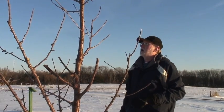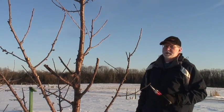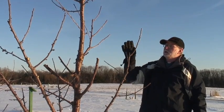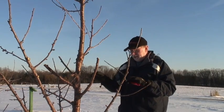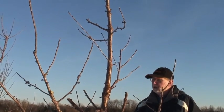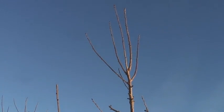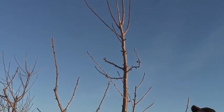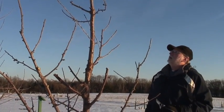Now we need to look at the top of this tree and decide what we're going to do at the top. I've got a lot of strong branches at the top of this tree — that's very typical for a cherry tree. What I want to do is to keep the height of this tree where it's at, because if I want to grow a tree that is easily managed, I want to be able to keep this tree under about 10 feet tall. And I can do that by selecting some of the weaker growth at the top of the tree and taking off that strong growth.